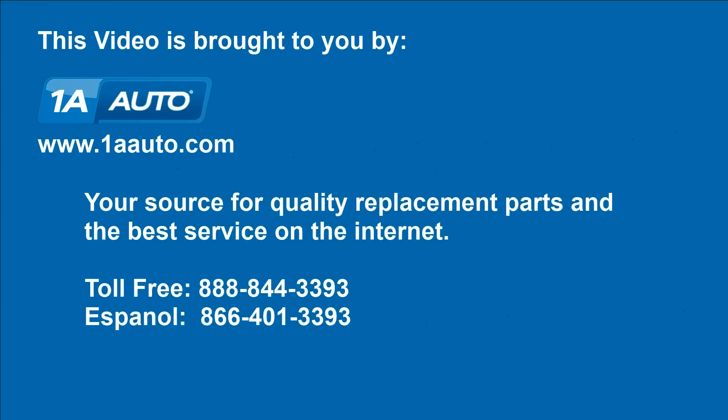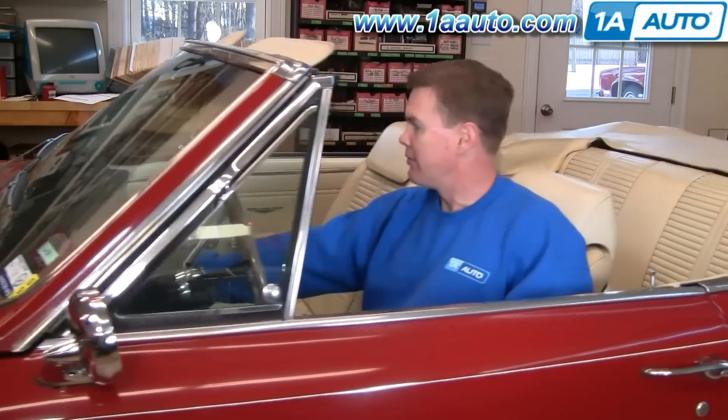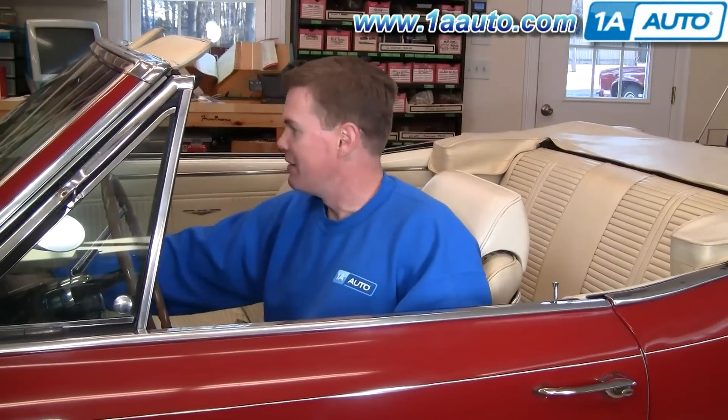Brought to you by 1AAuto.com, your source for quality replacement parts and the best service on the internet. Hi, I'm Mike Green. I'm one of the owners of 1A Auto. I want to help you save time and money repairing and maintaining your vehicle.